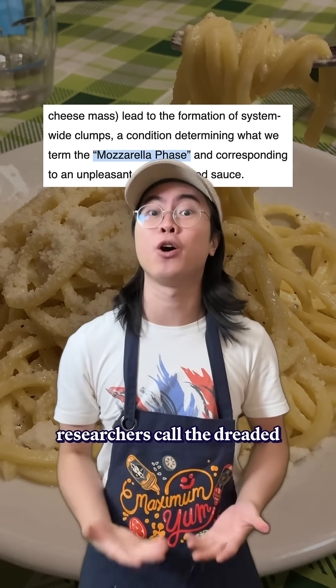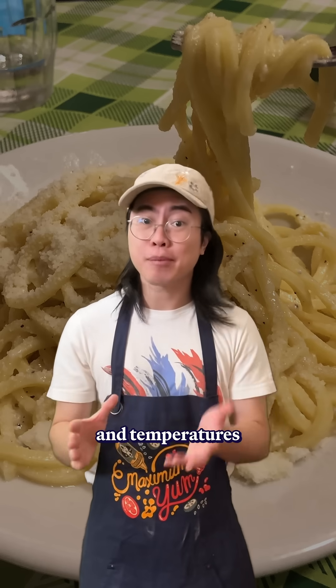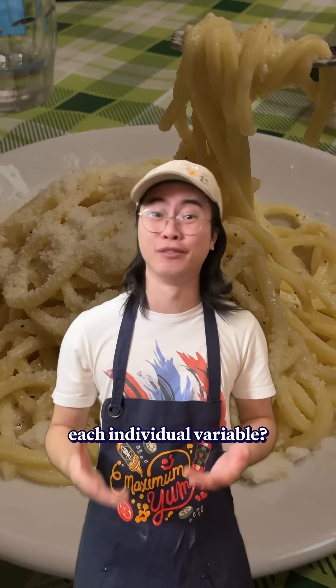it can easily enter what the researchers call the dreaded mozzarella phase, where the sauce becomes a clumpy, goopy mess. But the specific ratios and temperatures causing this failure point are still a mystery. What are you going to do, make hundreds of batches of pasta meticulously controlling each individual variable?